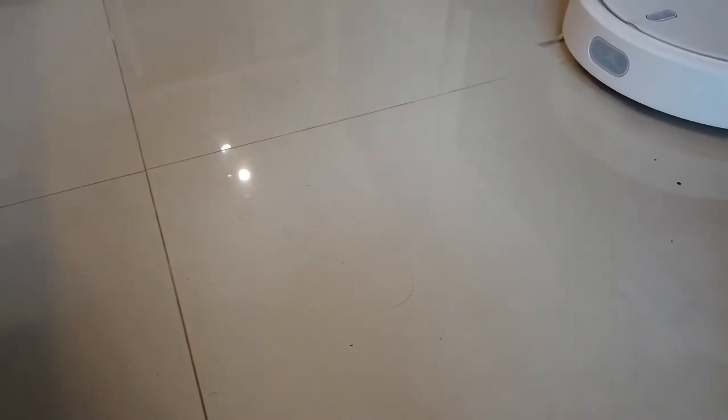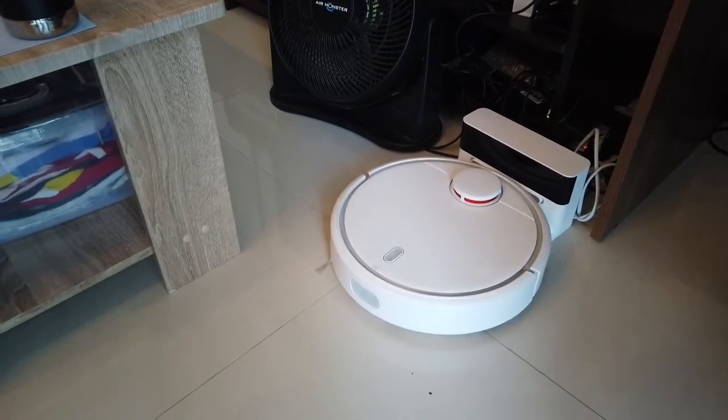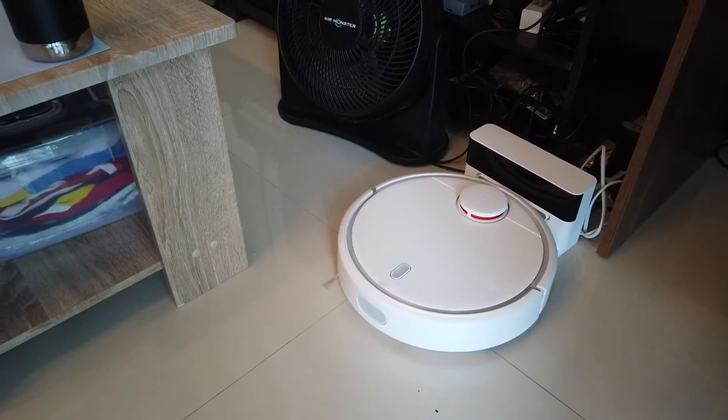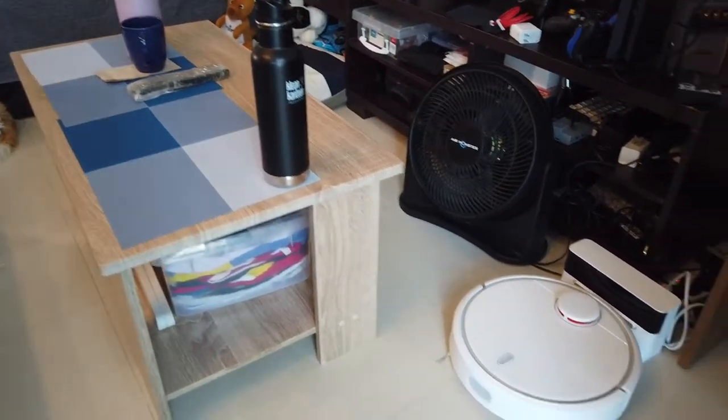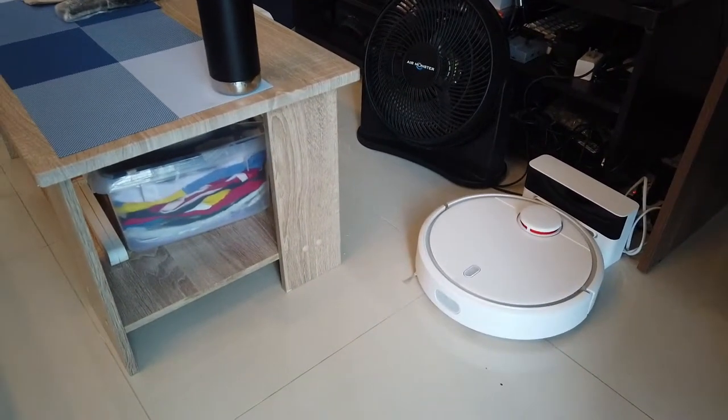As you can see, there's a lot of hair fall already even though I just cleaned the other day. So before it runs, we usually move this table to this side just to give it enough space to find its way home.